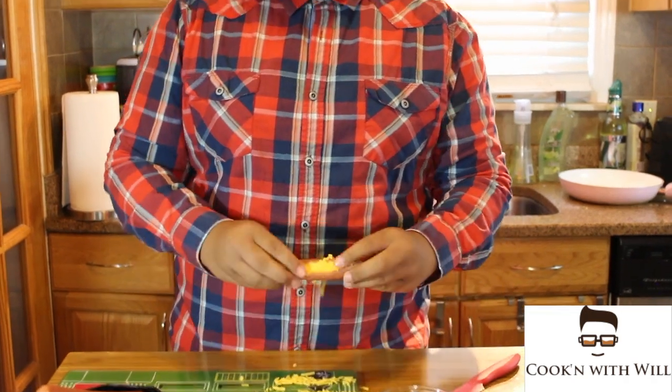Now that our hot dog is stuffed, we're going to just pack all the cheese into the hot dog.